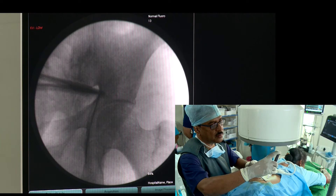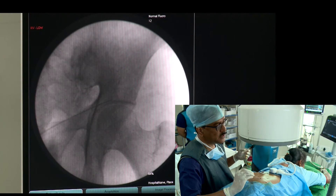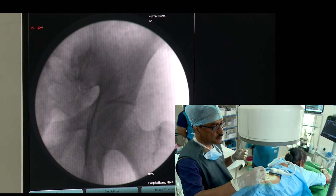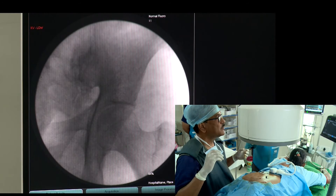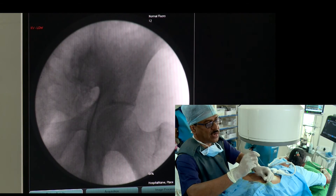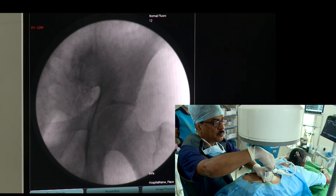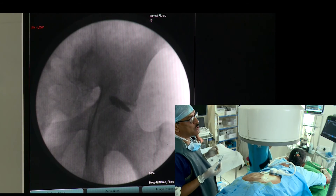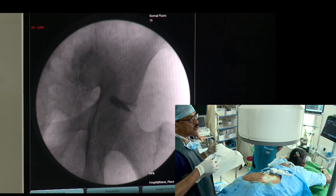The needle is placed perpendicularly — I am checking where my needle is going, just above the acetabulum, just perpendicular. I am hitting the bone there, so I will change the tunnel vision slightly, withdraw a little bit, and then inject dye. This is a very beautiful dye spread. The forceps are showing you the direction of the piriformis muscle — it is along the direction of the piriformis muscle.